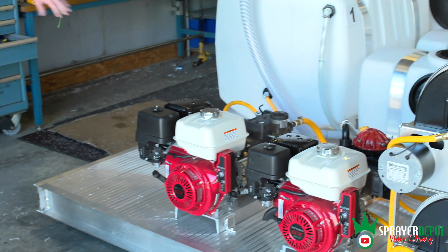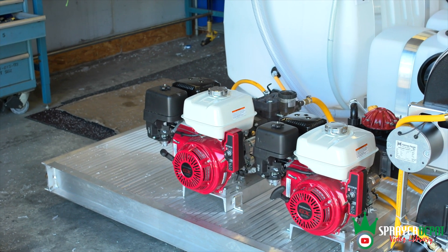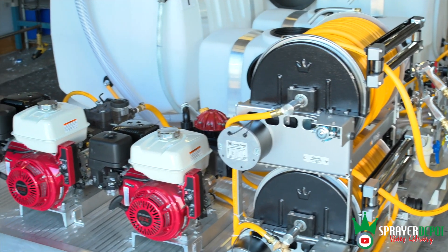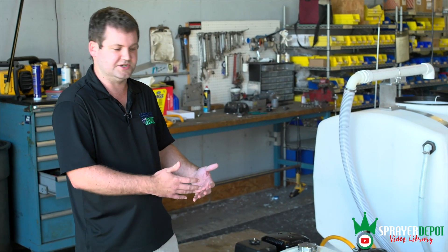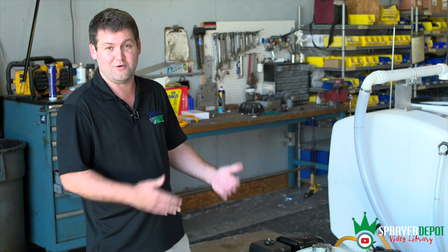If you look at the layout, it's going to look like a lot of components — double pump engines, double reels, four tanks. I'm going to go over with you how this is set up. First you've got your two pump engines. You'll see Honda engines — we try to use Honda engines. There is a shortage, so if you need a rig you might as well order it now, order ahead of time.